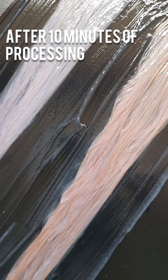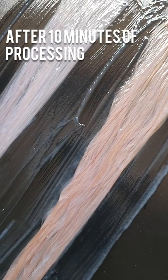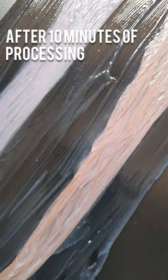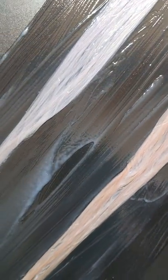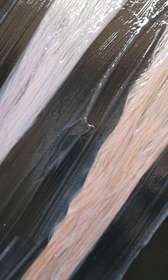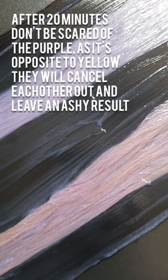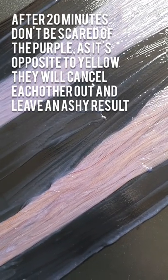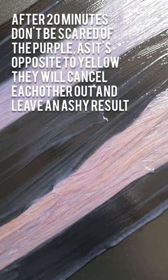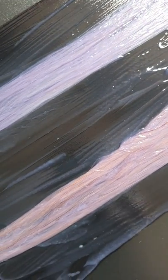I thought I'd do a check-in so you can see the progress as we go along. So this is at 10 minutes and that is looking pretty good. And here we are at 20 minutes — don't be scared by the purple tone. Purple is opposite to yellow on the colour wheel, so those will cancel each other out and give you a nice ashy result.